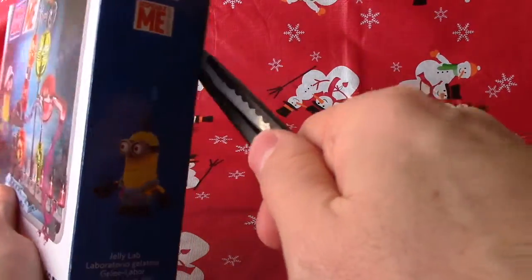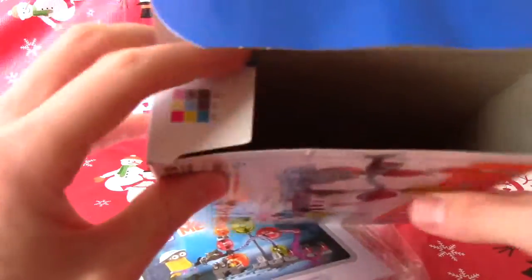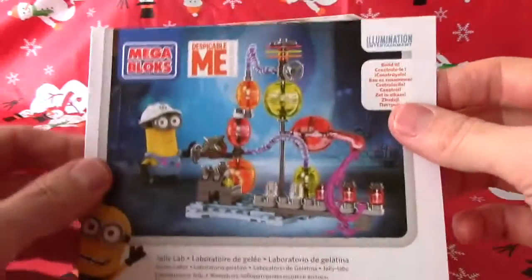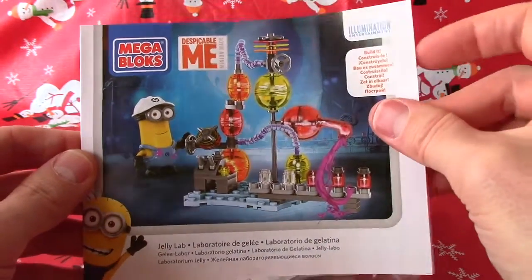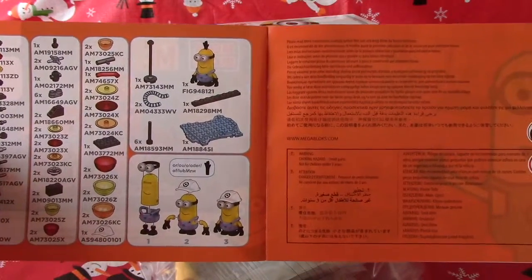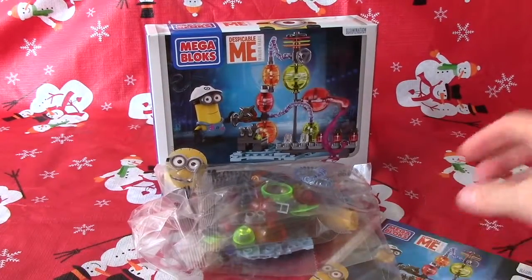Let's open it up here and take a look inside. We've got a little booklet here, as you can see. This will be the instructions, right? It sure will be, Jabu. This is going to be fun. It sure will be. And we've got all the little packets inside — lots of little fun pieces, eh? Sure is, Jabu. We're going to build it tomorrow, right? We are. We're going to build it tomorrow.